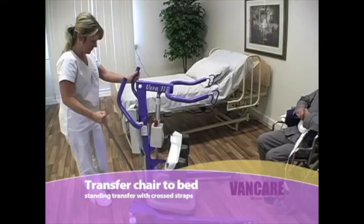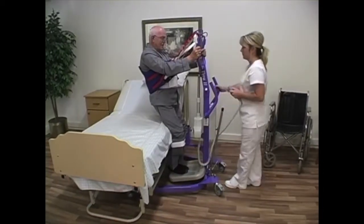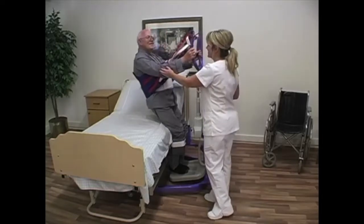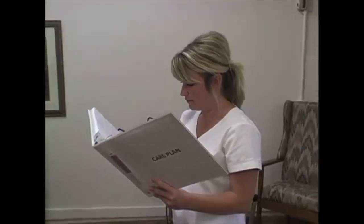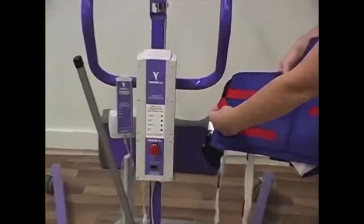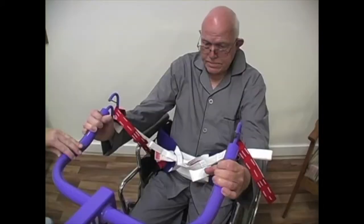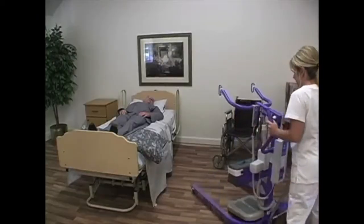Transfer from chair to bed — standing transfer with crossed straps. Before transferring a client, be sure to perform all pre-transfer procedures, which include checking the care plan to find out how many staff members are required, which size back belt and which method of connecting the back belt to the lift arm hooks is to be used, perform lift and sling inspections, and do a pre-transfer trial run.